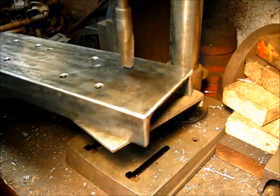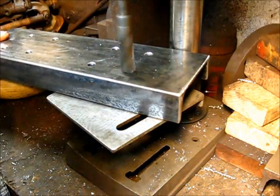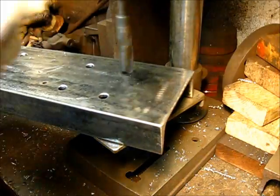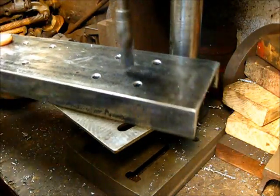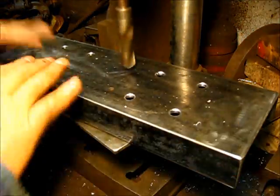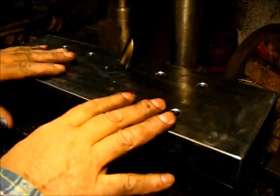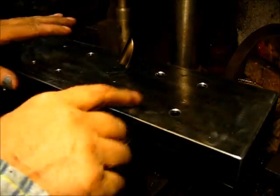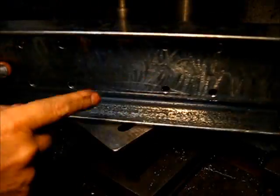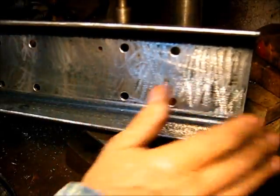What you would do is just lightly touch each one, and you would do those so that they all have an equal amount of taper on them. These are a little much because I did them twice for the show and tell. Also, do not neglect to do the underside as well — I've already done those, they're good to go.